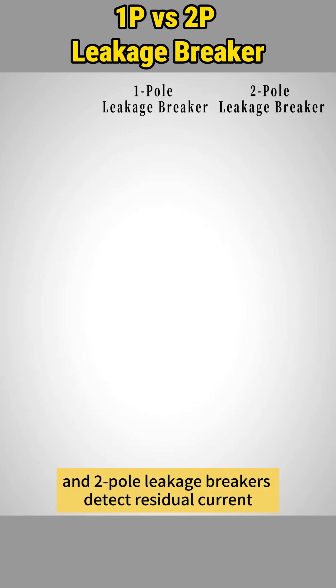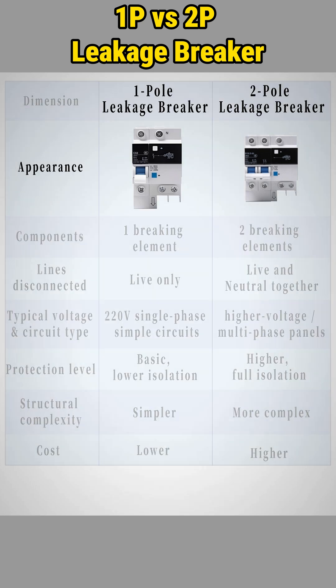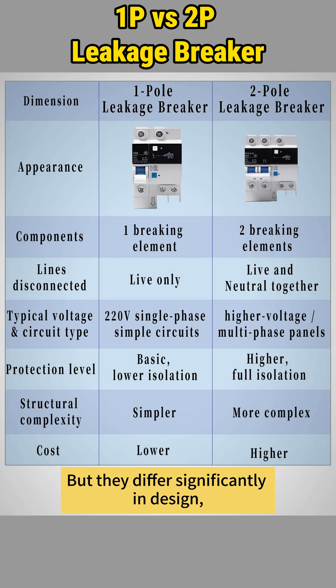Both one pole and two pole leakage breakers detect residual current and protect against electric shock. But they differ significantly in design, protection level and application.